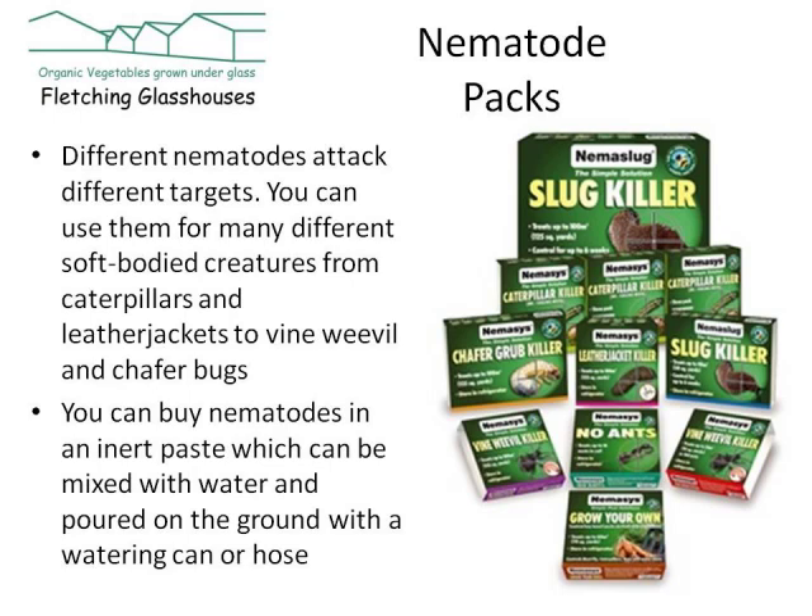There are nematodes for things like ants, other soft-bodied creatures, everything from caterpillars to vine weevil and chafer bugs. Now interestingly, the way that they come — they come in an inert paste which you basically mix with water and you can pour it onto the ground with either a watering can or a hose.